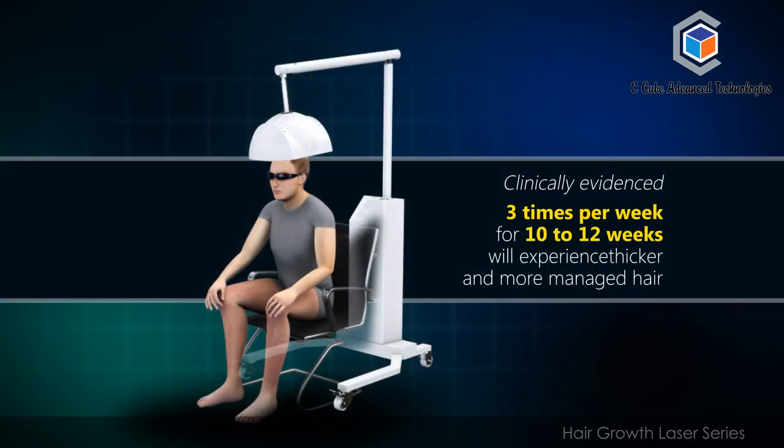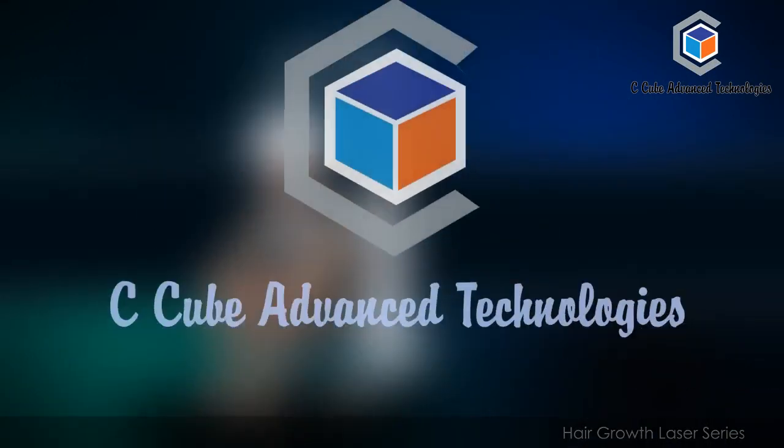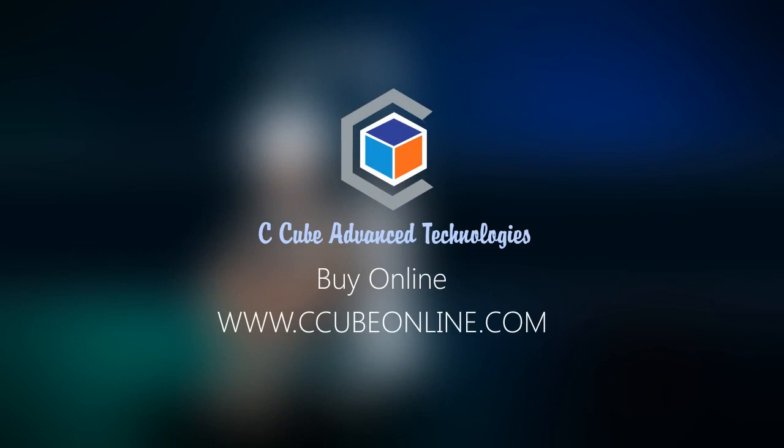As clinically evidenced, 3 times per week for 10 to 12 weeks you will experience thicker and more manageable hair. Buy online at www.ccubeonline.com.